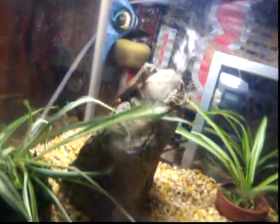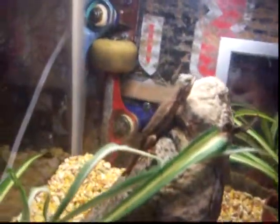Hey, it's me, making a movie on my western fence swift. So yeah, there he is on his basking rock.